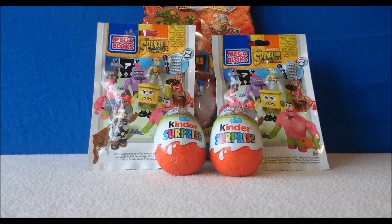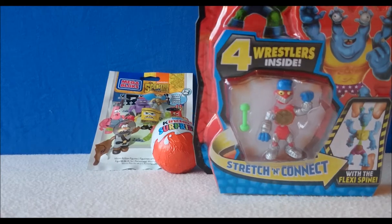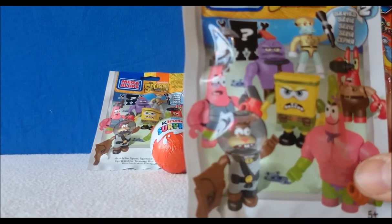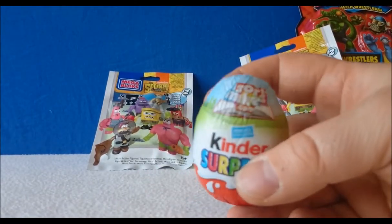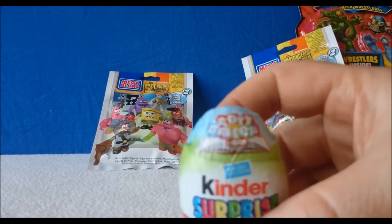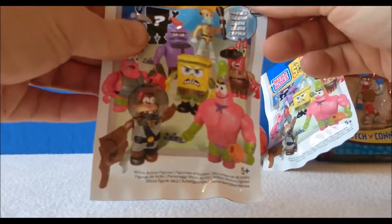Hi guys, welcome back to my channel Toys Toys Toys. Today I'm going to be doing a couple of blind bag openings, a couple of Kinder eggs, and we're going to have a look at this Mutant Mania mix and match wrestler which I haven't seen before, a couple of SpongeBob SquarePants Sponge Out of Water movie Mega Blocks series two packs, and a couple of Kinder Surprise. These ones have got storymakers.com on them. So we're going to open the SpongeBob Mega Blocks characters first.